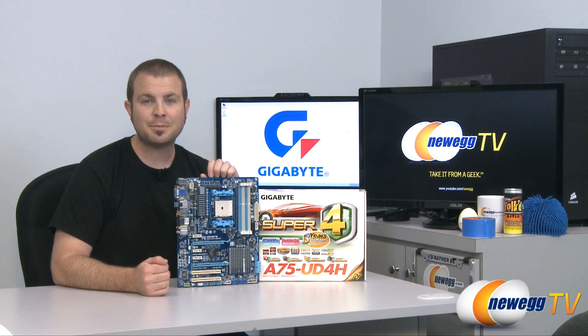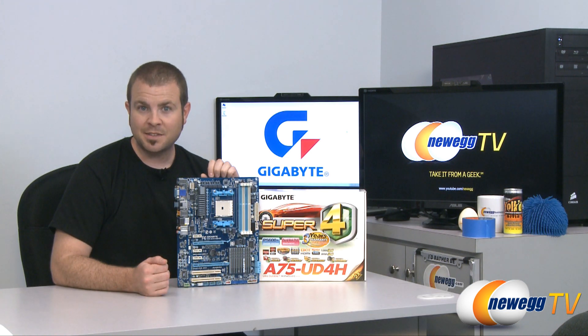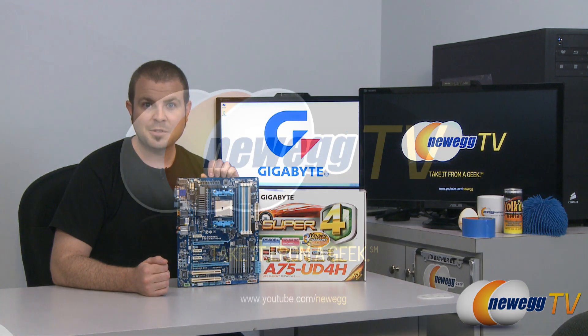That's going to wrap it up for today's unboxing and overview of the Gigabyte A75 UD4H motherboard. My name is Paul. If you enjoyed today's video, please subscribe to our Newegg TV YouTube channel for more videos just like it. Thanks for watching and we'll see you next time.